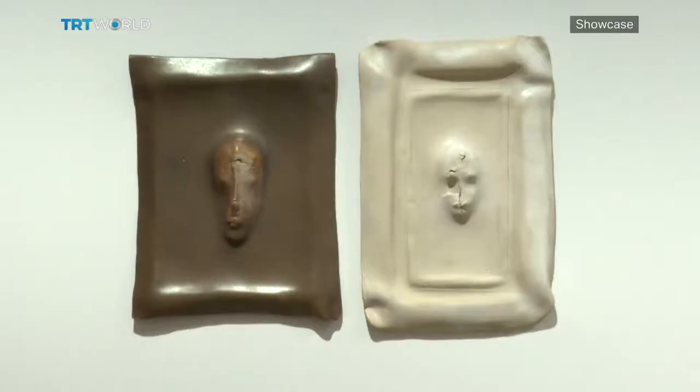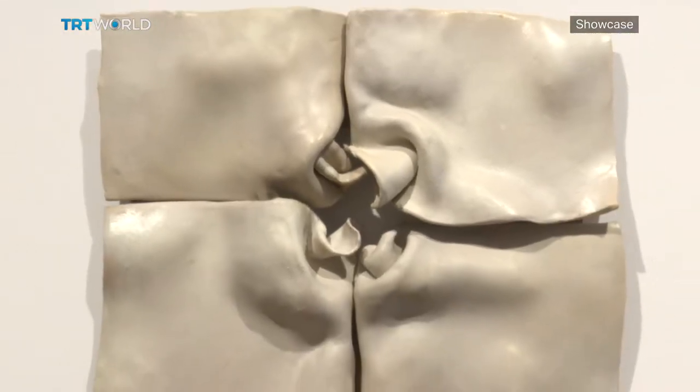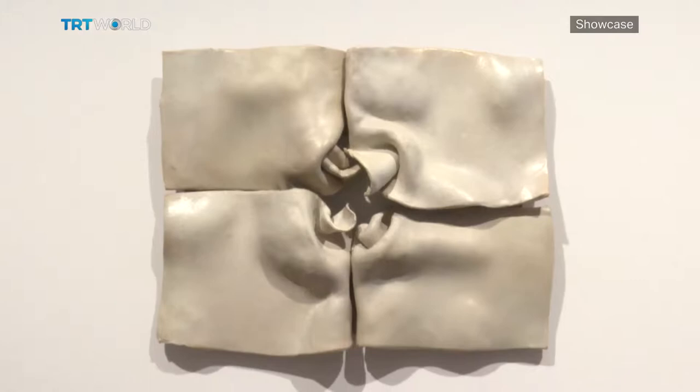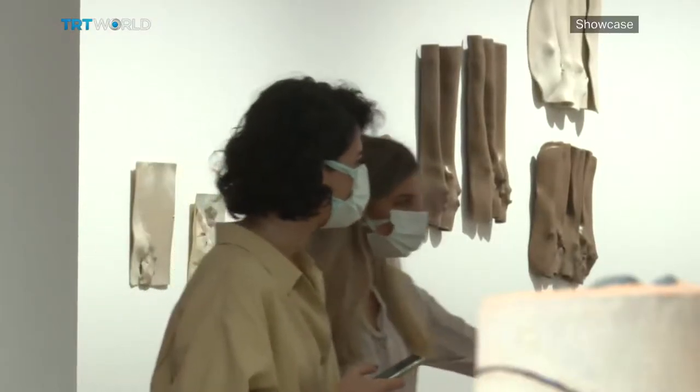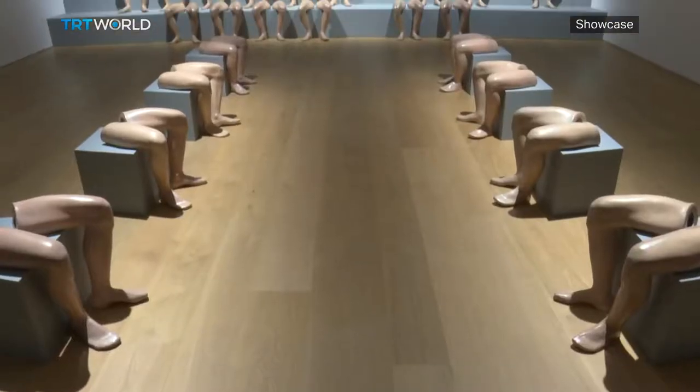Ansan also says that the theme of the exhibition, "shell," represents the wall between the individual and the community. She also tells us that community is not a given thing — it's something you have to build.